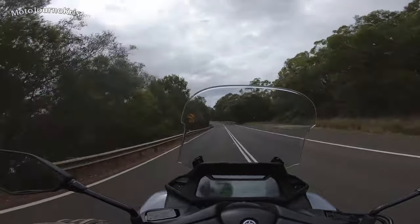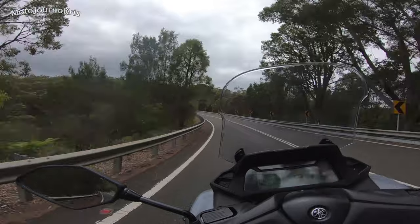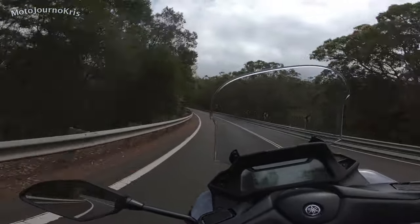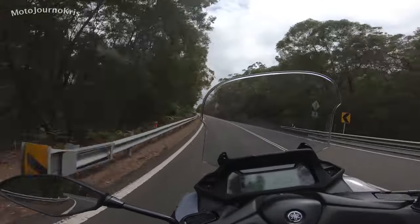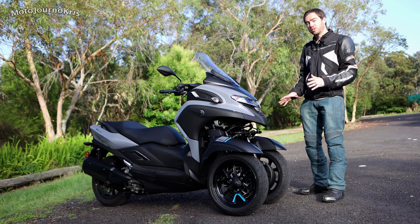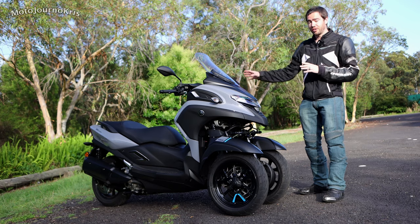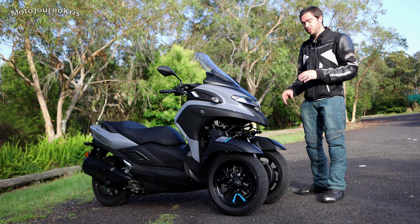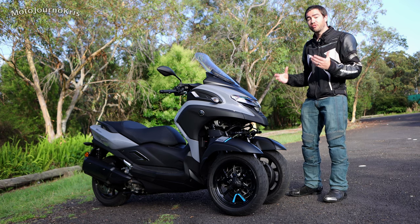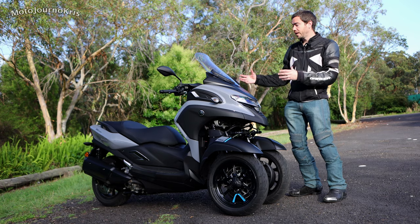So let's talk about the general specifications of the Tri-City 300. Obviously two front wheels — 14-inch front wheels, 14-inch rear wheel. You've got disc rotors on every wheel: 267-millimeter disc rotors with two-piston calipers on the front. It's quite a powerful braking system, though of course you are bringing a lot of weight up to a stop.